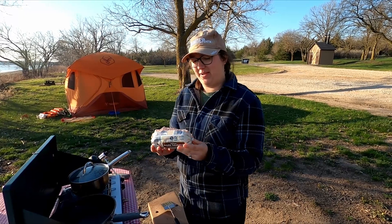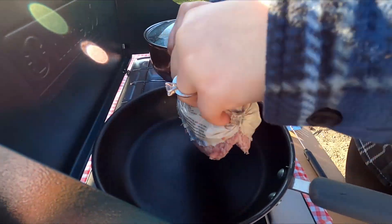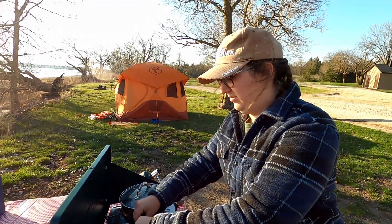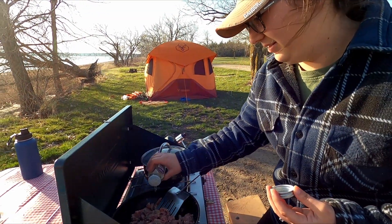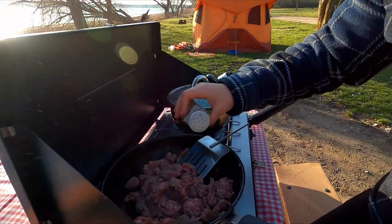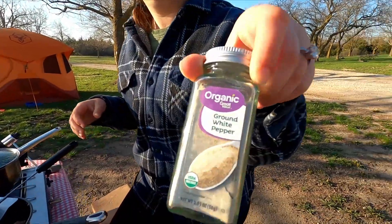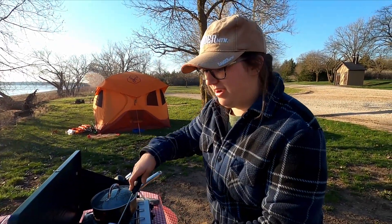We're going to start by putting all this pork sausage into the pan so that it can get nice and brown before we start making the gravy. We're going to add just a sprinkle of ground white pepper — it's a little windy — and that just adds a little bit of extra spice. We're going to mix it up and finish browning this ground pork.